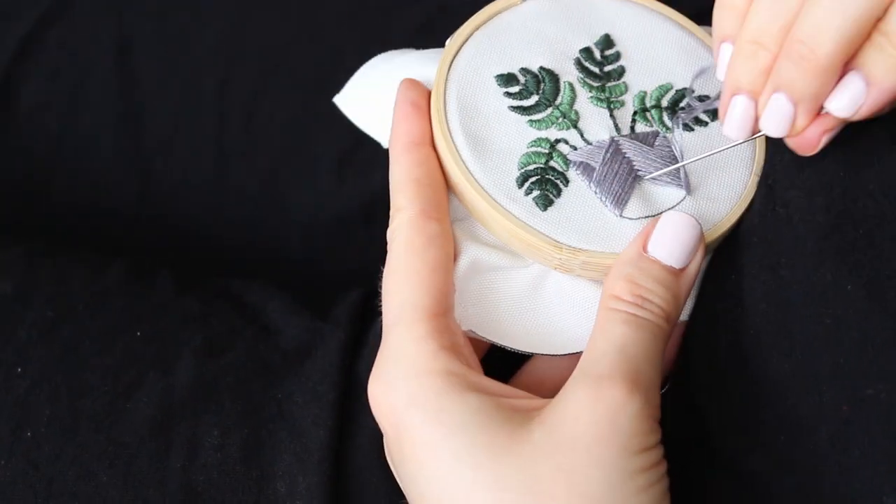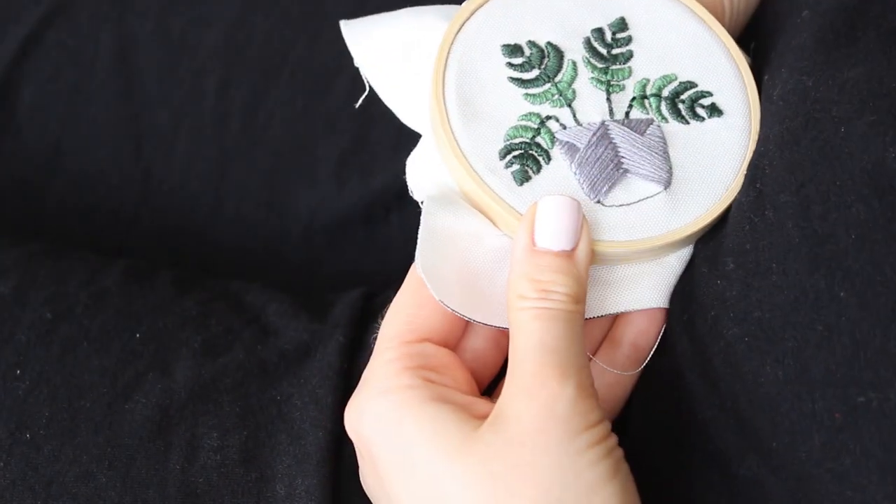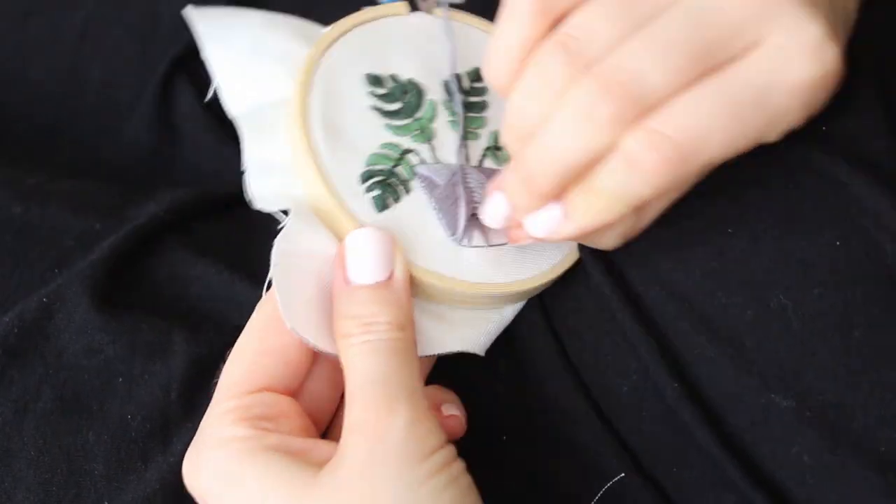Then I fill out the blank sides with regular satin stitch at a little 45-degree angle. And last, I fill the bottom section with satin stitch but I always go to the same spot at the middle.